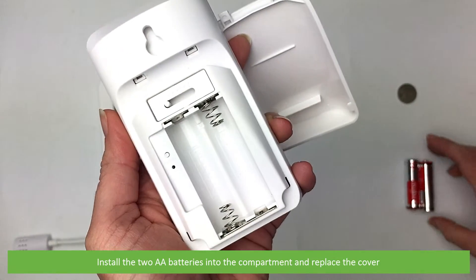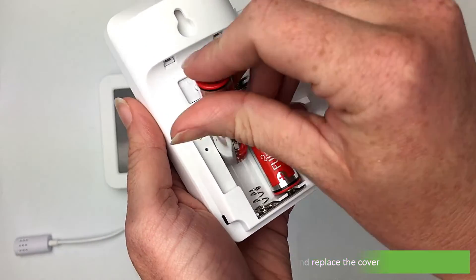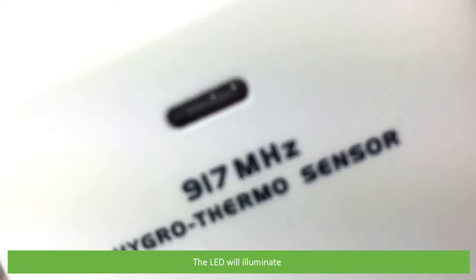Install the two AA batteries into the compartment and replace the cover. The LED will illuminate.